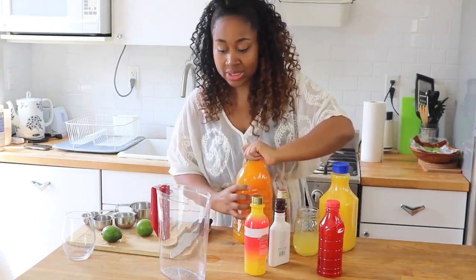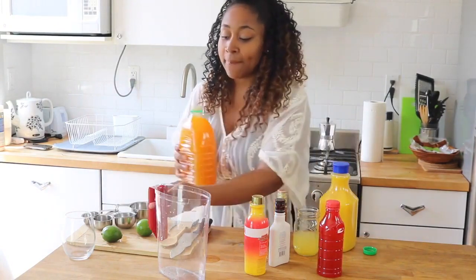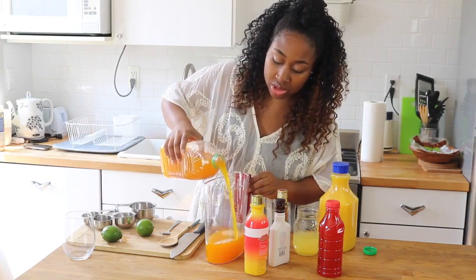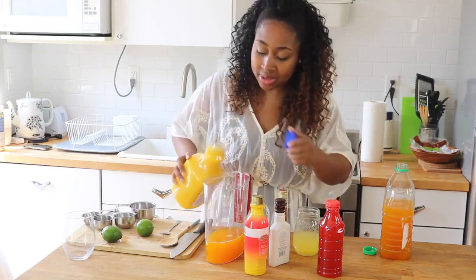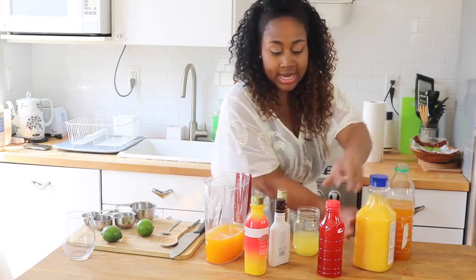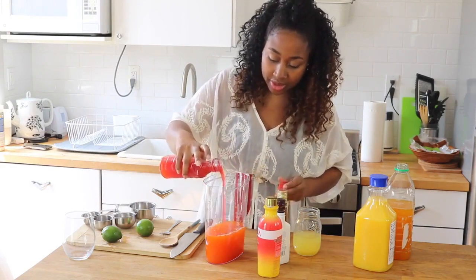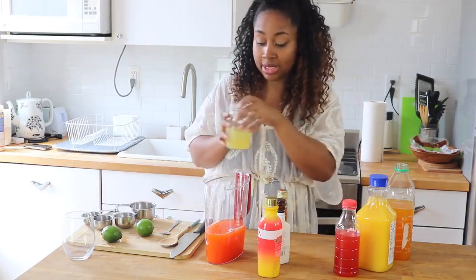The first thing I like to do is add in my lighter juices. I don't really have a measurement, but I definitely add in mostly my mango juice. Then I like to add in a little bit of orange juice — not a lot, because I don't want it to taste like a citrus orange juice. And then I add in my fruit punch. This is the color you definitely want — like a mixture, like something that looks like the sun. And then a little bit of pineapple juice, so I'm going to add that in as well.